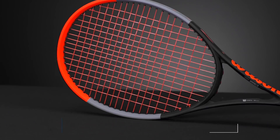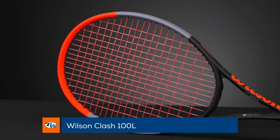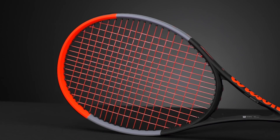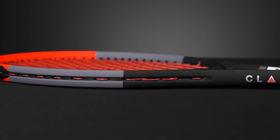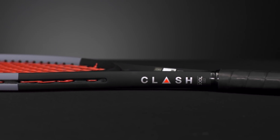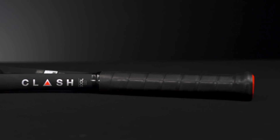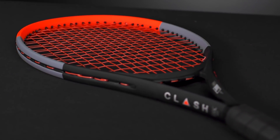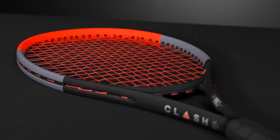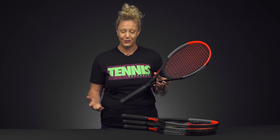To start off, I wanted to show you the Clash 100L. If you tried the previous rackets and maybe they were too heavy, this is going to be a great option for you. It still has that 100 square inch head and the 16 by 19 string pattern. The RA — which we're loving on these Clash rackets and what is separating it from the rest of the rackets on the market — is 54. Super flexy, but it still has a thick beam, so it's going to give you lots of power, good control, and it's going to be a speedy racket to swing at a 300 swing weight.